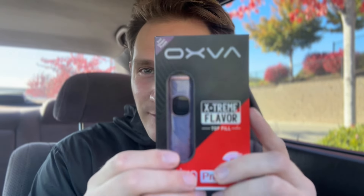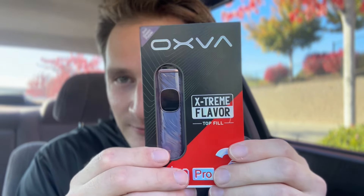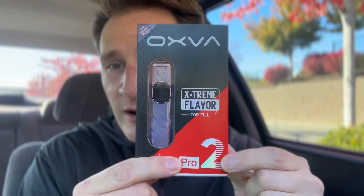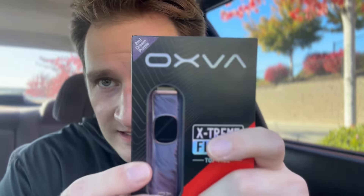Let's get into this. This is going to be a review of a new pod system — this is the OXVA Slim Pro 2. I got this in the deep purple colorway. I'll be going through the specifications, a little breakdown of the unboxing, and then going over my experience. I'll be filming this over the next couple weeks to showcase my personal experience with this product and how it performs over time.